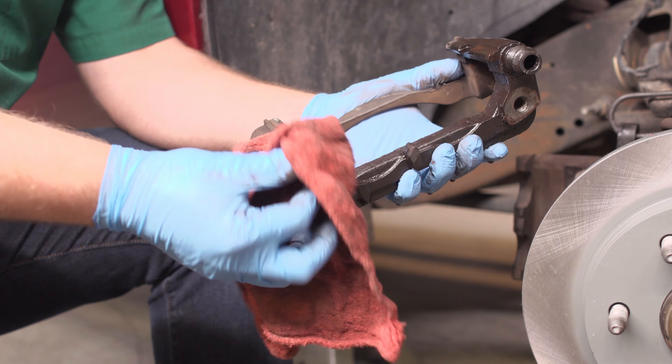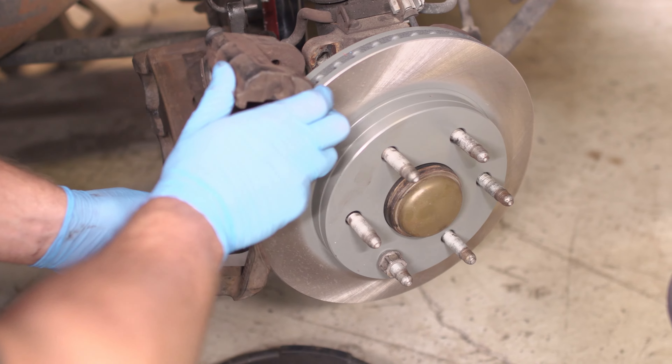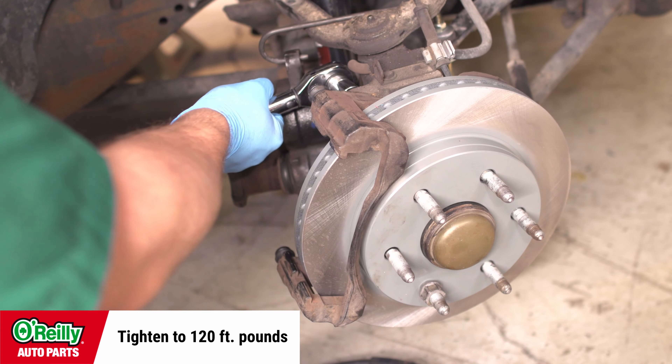Clean the brake caliper bracket with brake cleaner where the brake pad hardware clips and brake pads will sit. Inspect the caliper bracket for rust before reinstalling it. If it's rusty where the pads or the brake hardware ride, it needs to be replaced. You could clean the caliper bracket with brake cleaner, but don't use a steel brush on it. Reattach the caliper mounting bracket with the two 18mm bolts and torque them to 120 foot-pounds.